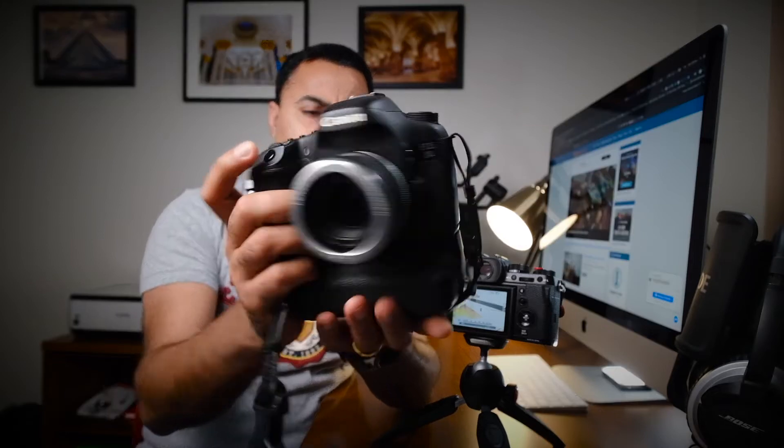You'll no longer have that time delay waiting for the camera's built-in noise reduction to finish before you can take the next shot. This applies to most cameras — this is a Canon 7D here, and it has the same setting.